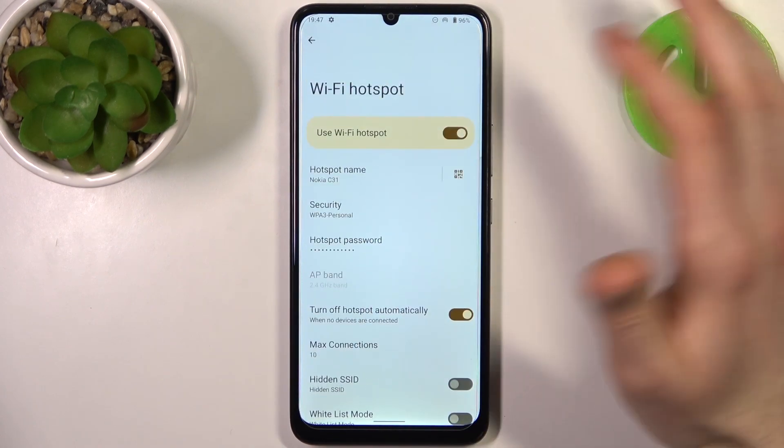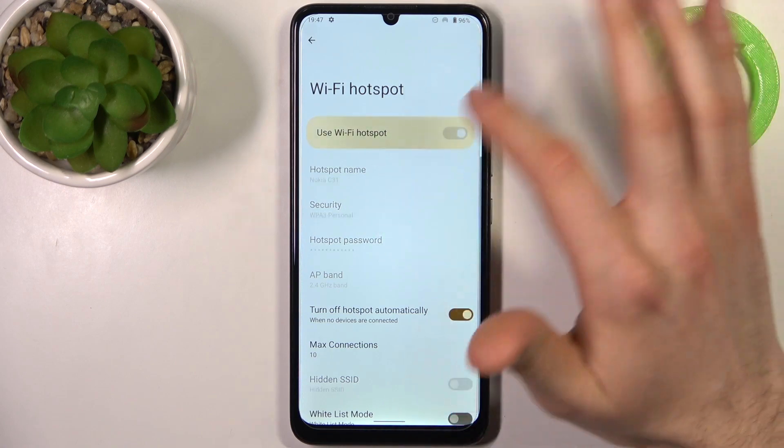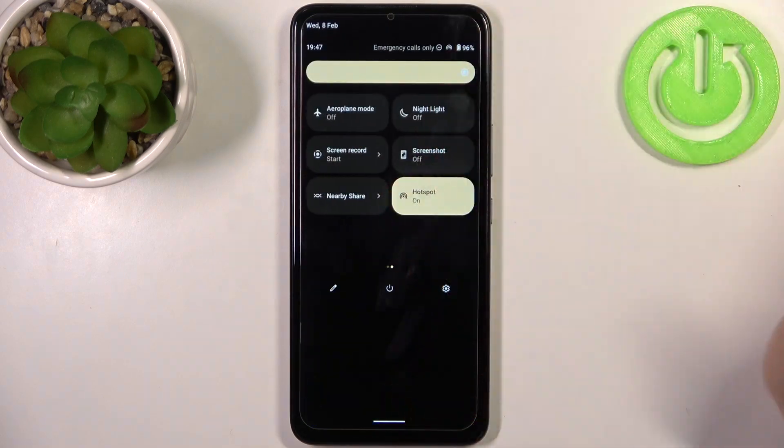So that's all the settings for this mode. After you've enabled it once, you can also switch it on and off directly from the upper bar.